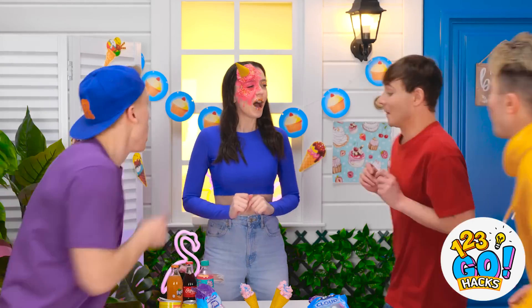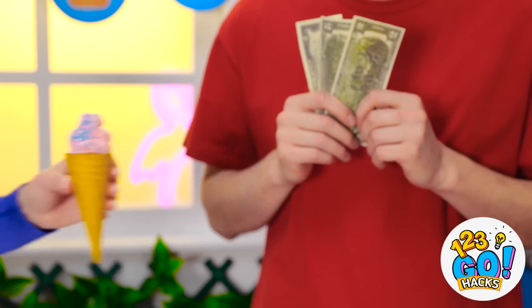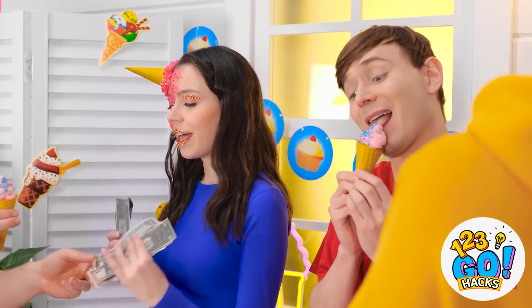Ice cream! I have ice cream available! Whoa, look at her! That's where I'm gonna get my ice cream! Your makeup's amazing! Thanks! Here's your ice cream! I'd like a cone! This ice cream is delicious!